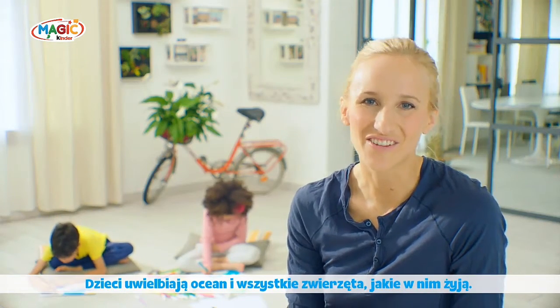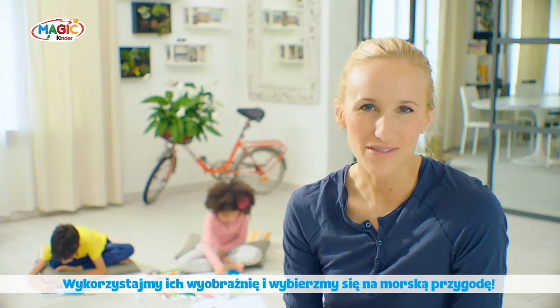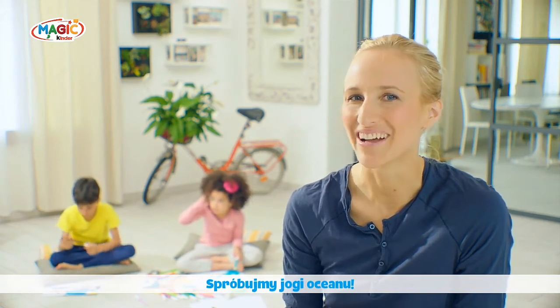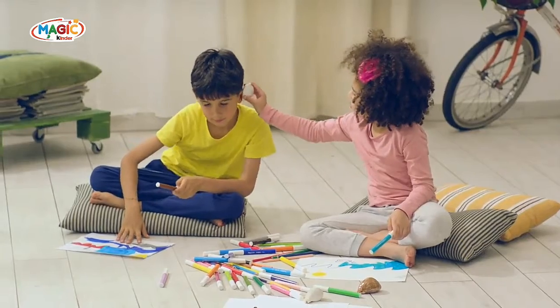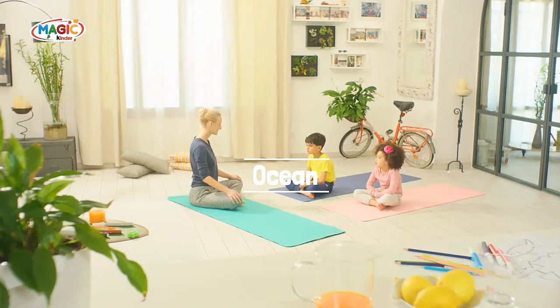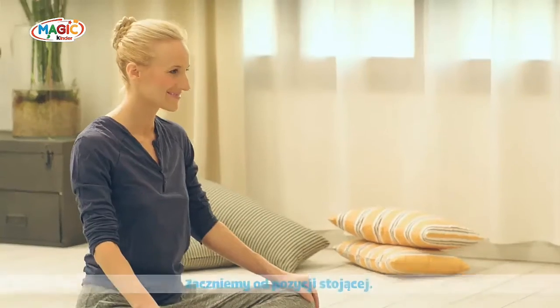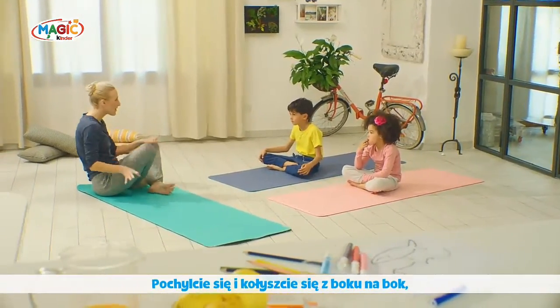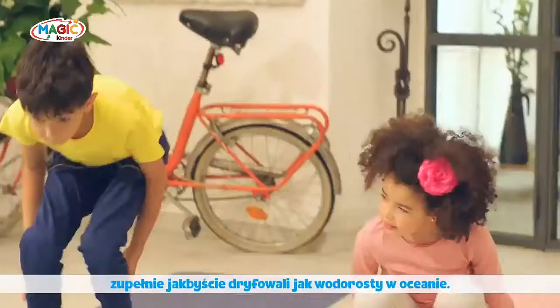Kids love the ocean and all the animals in it. Let's use their imagination and go on a sea adventure. Let's try ocean yoga! Let's go explore the sea. First, we're gonna come all the way up to stand.